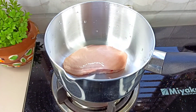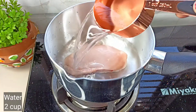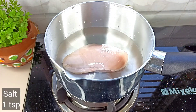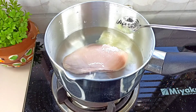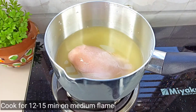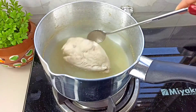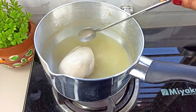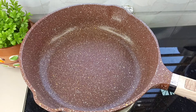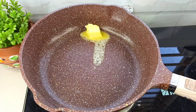We are looking at the boneless chicken. We will cook the chicken for a little bit more than 5 minutes. We will also prepare a white sauce to go with it.